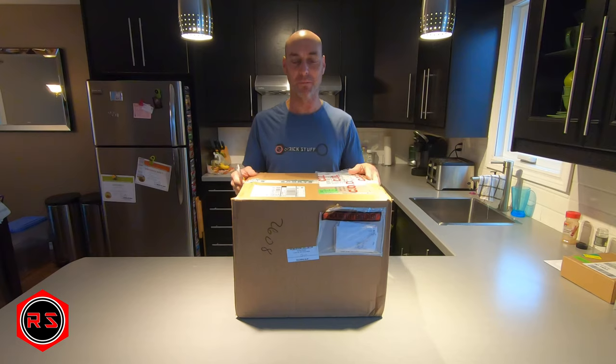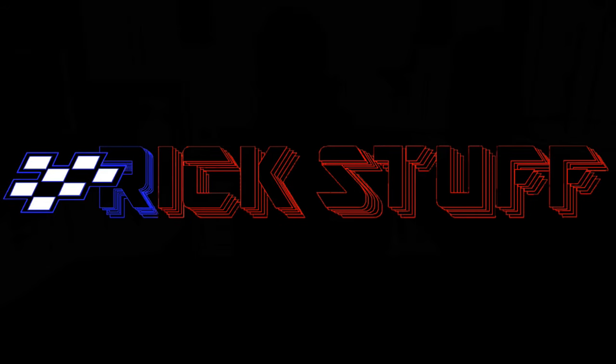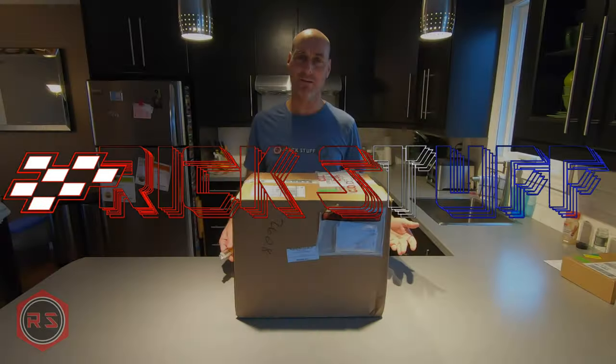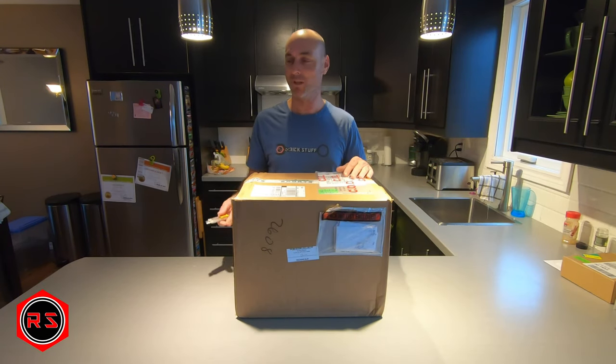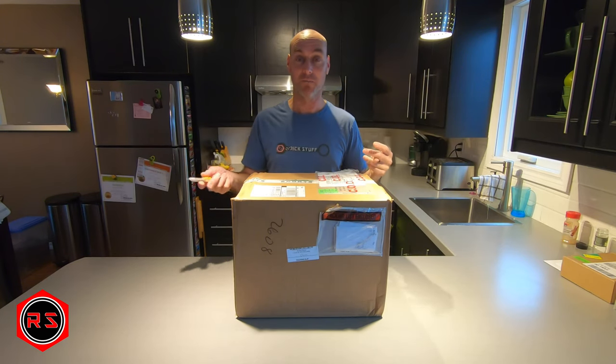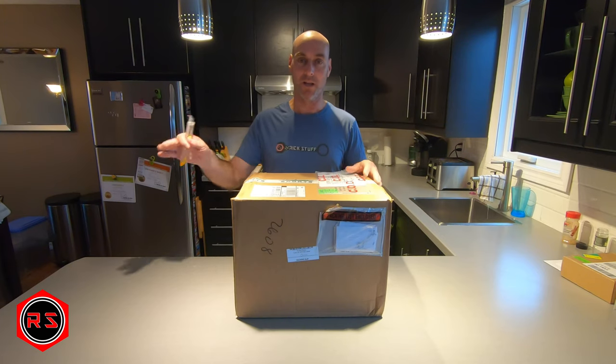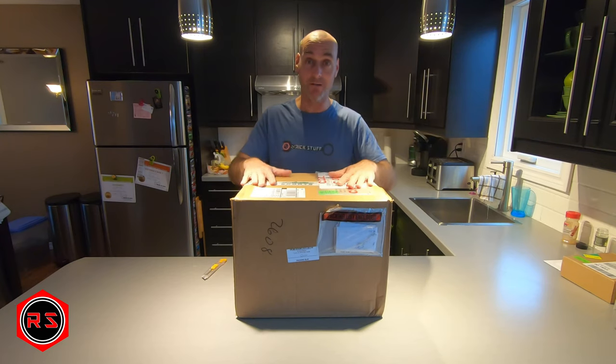I finally received my snowmobile helmet so let's open it right now. There will be some background noise - my dog is playing around with her ball. I just got back from work and she's been cooped up all day, so I'll let her have her fun. Apologies for the noise - let's open the box.